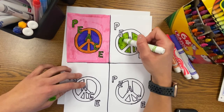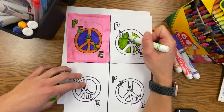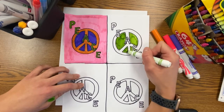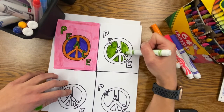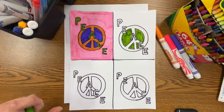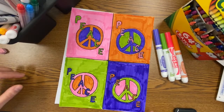So the peace sign, the inside of the peace sign, the word PEACE, and the background — it's best to color each area a different color in each section and then move on to the next area. This way you don't get confused.